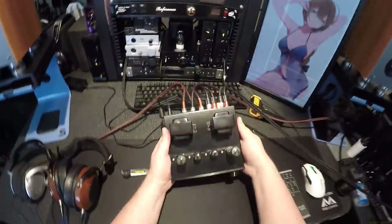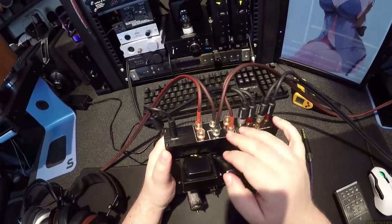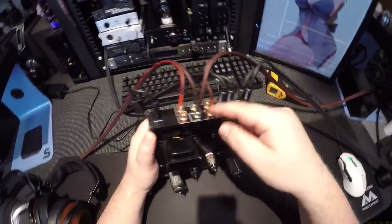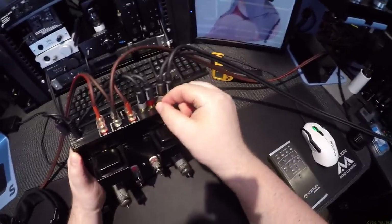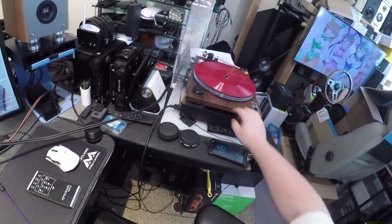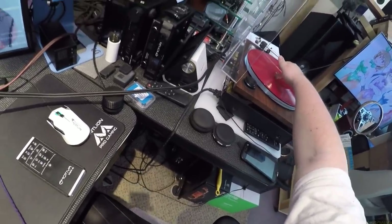It's got speaker outputs — four ohm and eight ohm with common grounds — so you can choose what your speakers are running at. Then you have a full phono preamp, which is going to the turntable.